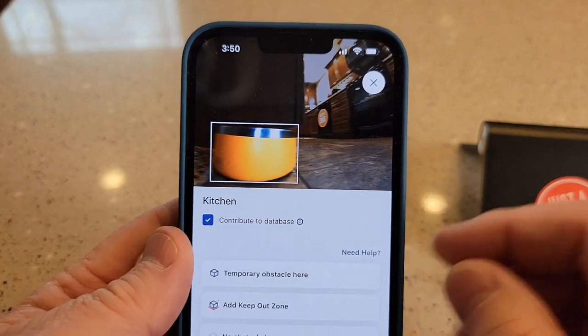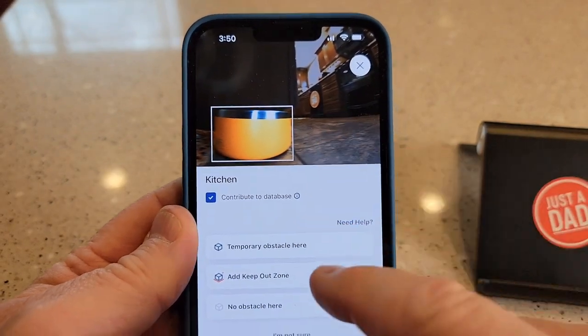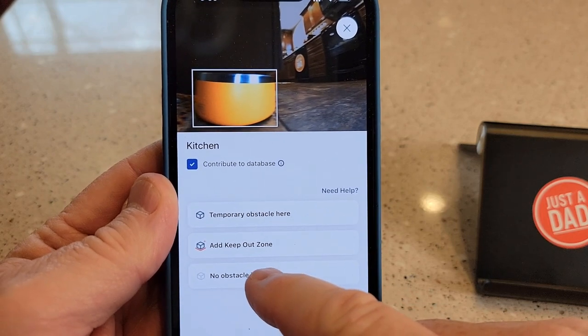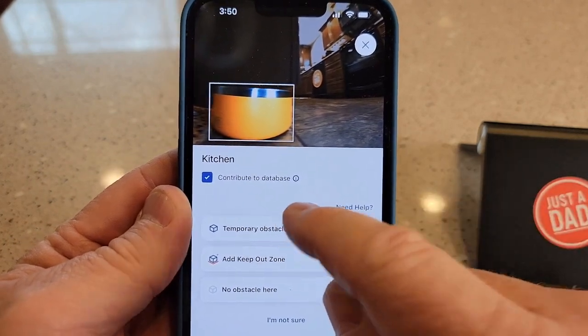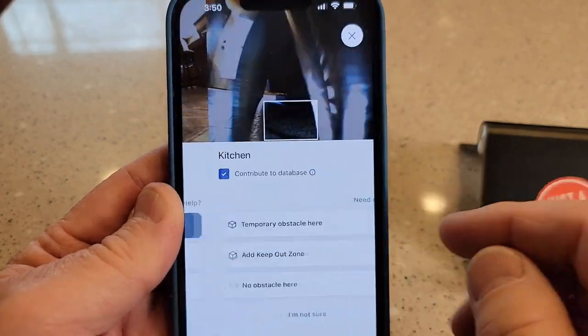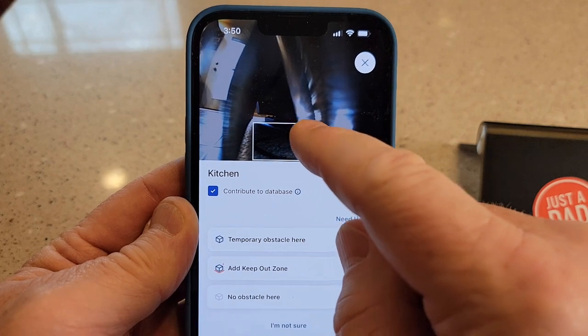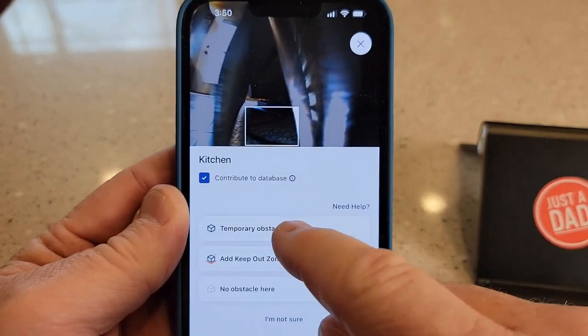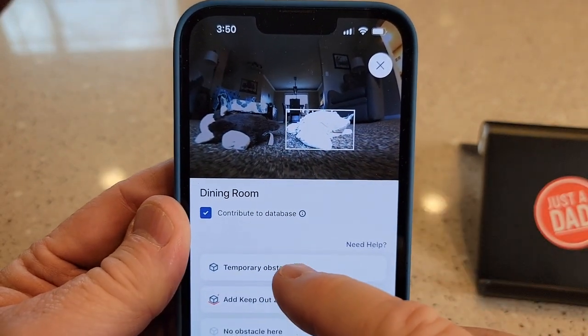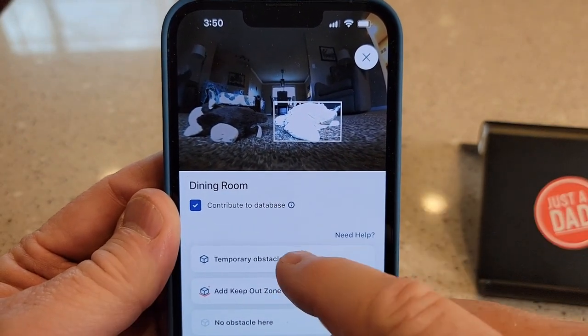It's going to bring up the picture. Yeah, that's a dog bowl — it's usually there. I can add a keep-out zone, I can say there's no obstacle here, or I can say that's a temporary obstacle. These shoes — they were just left in the way — I'm going to put temporary obstacle. There's a cord — that was a temporary obstacle. There were some dog toys. It sees the dog toys and avoids the dog toys, so I'll put temporary.